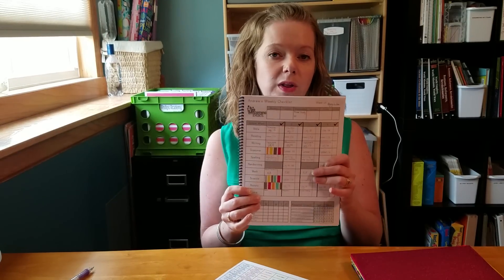I have in front of me my year-at-a-glance so I know what we're going to be working on this week. I have my son's weekly checklist that's all filled out, and then I have behind me our file crate system and our weekly folders. I'm going to show you how all of that stuff looks and how I get everything put together for the week.